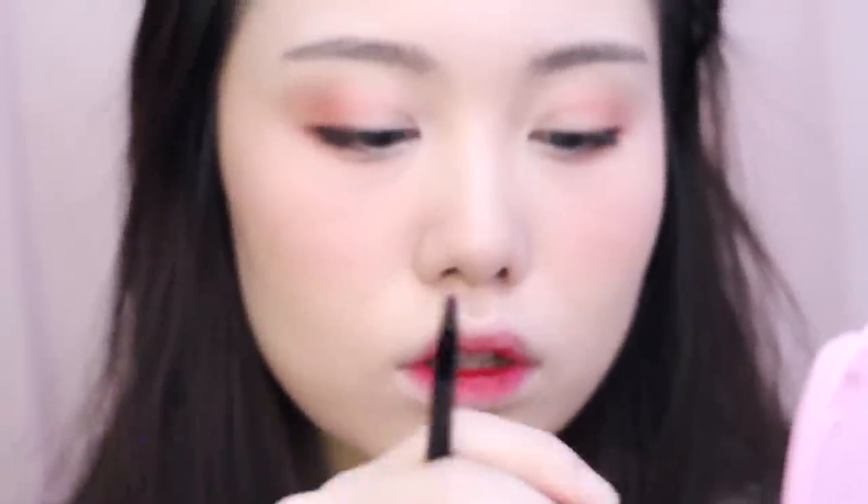To create a gradient lip, I'll be using two lip tints today. I'm using the lighter one first, applying it to the inner two-thirds of my lips and then using a lip brush to blend it outwards. Then I do the same with the darker shade, but this time only applying it to the inner third of the lips. Last but not least, I'm taking a lip gloss and concentrating it onto the center of my lips.